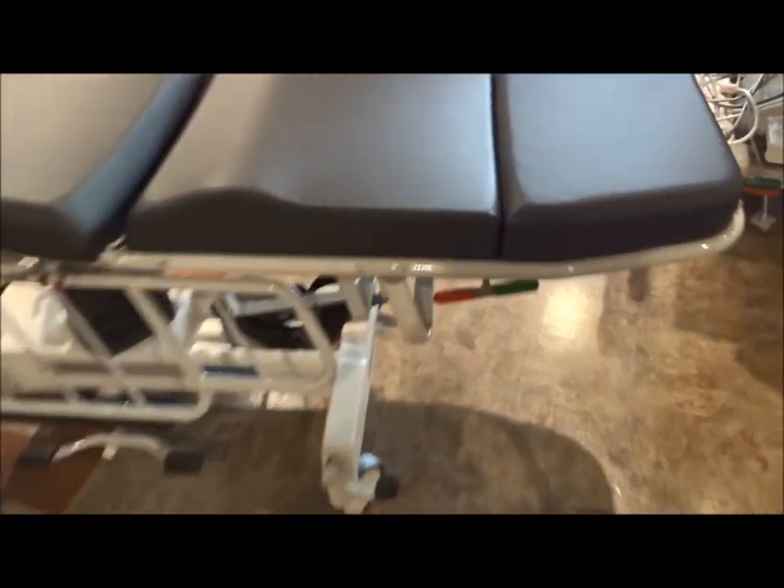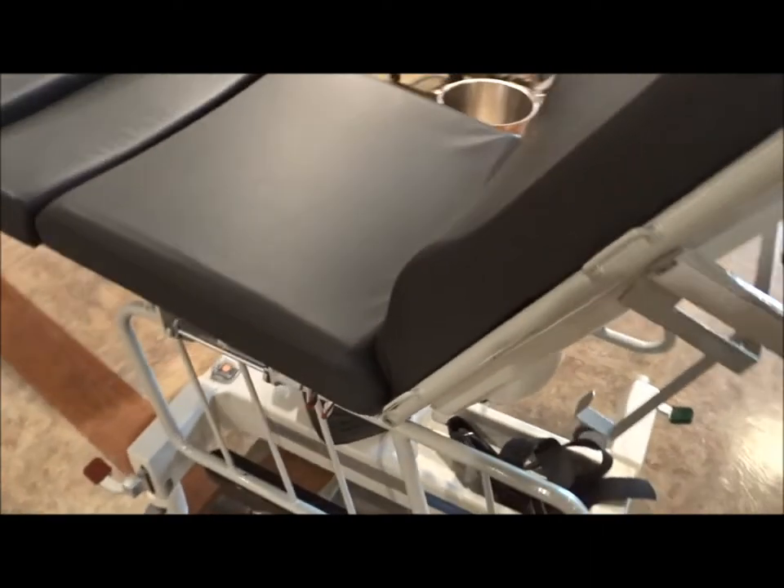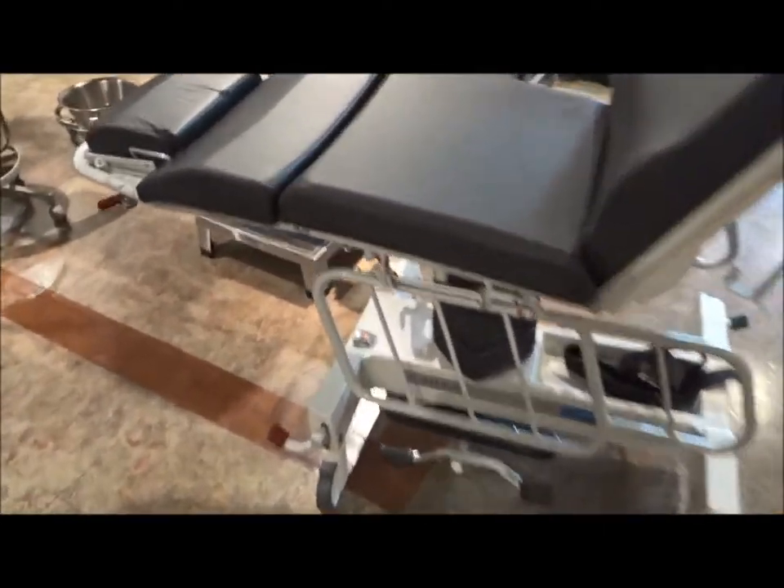You do have the ability here to just simply lift the chair up and down. You can see it's very easy to do. The rails are going to just go right back up into play.